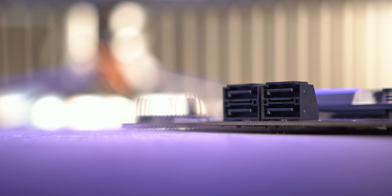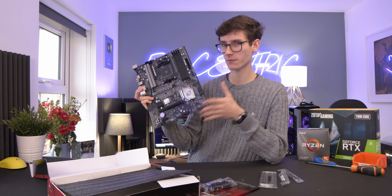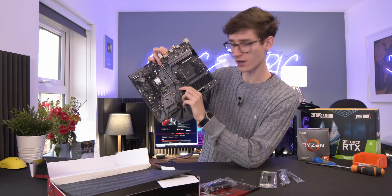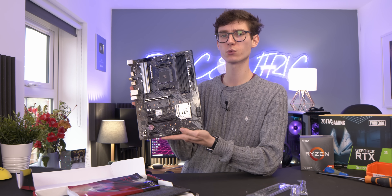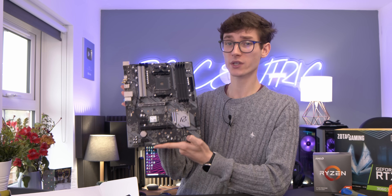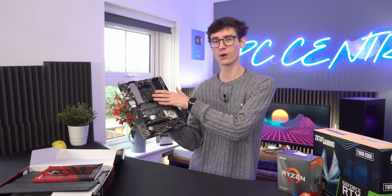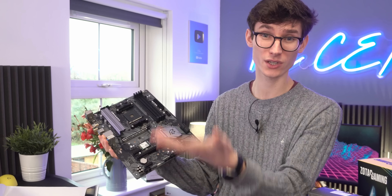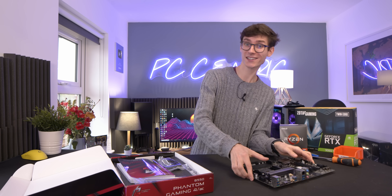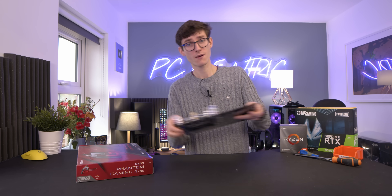We don't have any USB-C for the front panel, which is hardly surprising, but bear this in mind if you're going to get a high-end case. We do have addressable RGB and old-school RGB. Something very important to be aware of: looking closely it says P 1.1 on the BIOS. This matters because version 1.2 is when these boards start to support the latest 5000 series CPUs. Without a BIOS flashback feature — where you can just put a USB drive in and the motherboard flashes without needing a processor — you're going to need an older CPU to flash it before you can use it with newer Ryzen chips, which is going to catch a lot of people out.